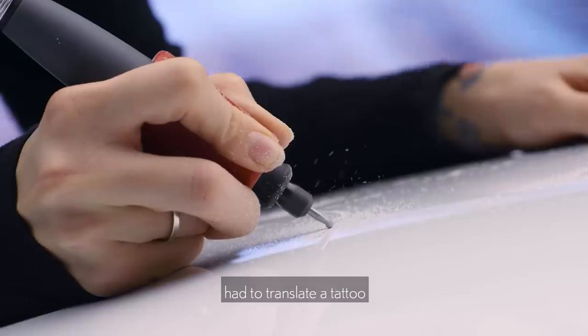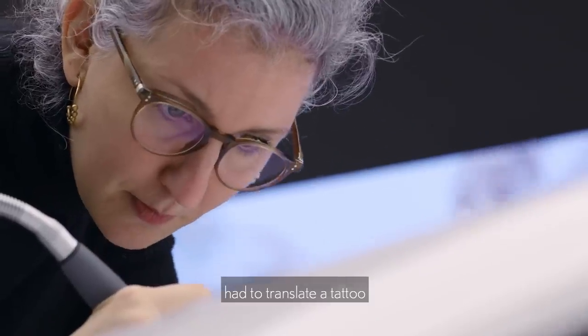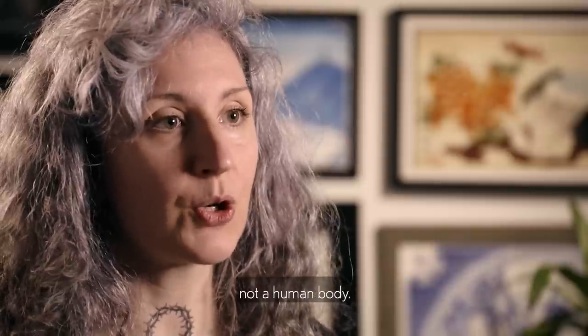This is the first time ever that I have to translate a tattoo into something that is not a human body.